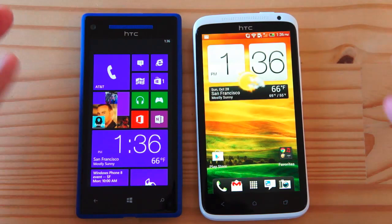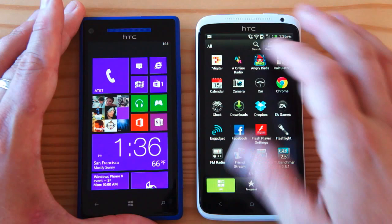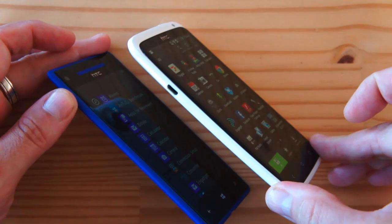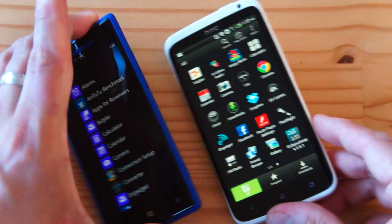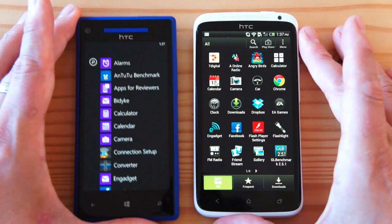Both are Super LCD 2 displays with 720p resolution — 4.3 inches versus 4.7 inches. The blacks are very similar. However, when inclining them, the viewing angles on the One X are still better, which is odd given it's the same display technology. Both have the display laminated to the glass with no air gap. So there are some slight differences, but you're still getting a pretty awesome display on the 8X.